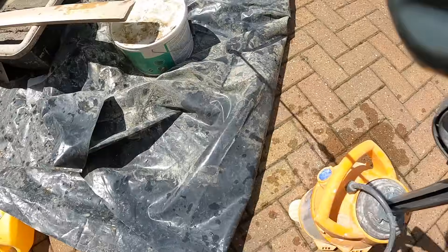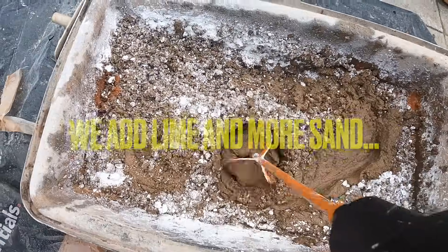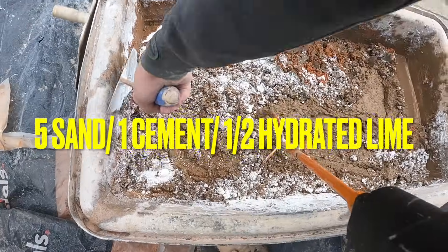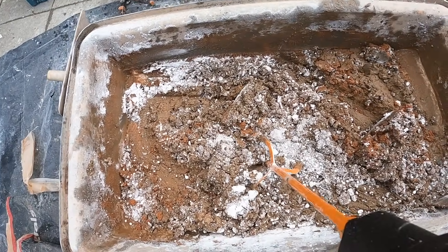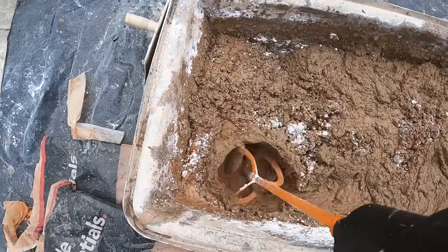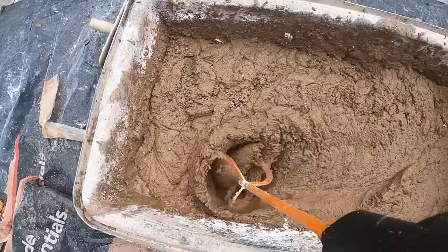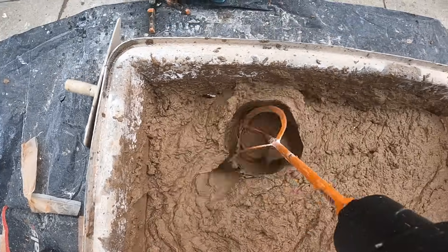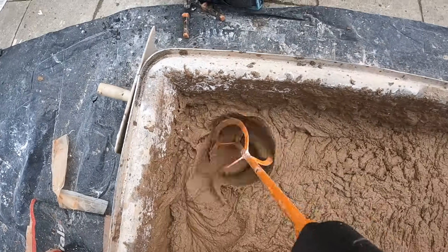The top coat mix is slightly different — we add lime and more sand. The mix always needs to be weaker than the one before it. The new mixture is five parts sand to one part cement, and I'm adding hydrated lime. Lime allows for flexibility in the render — if there's any movement, the top coat can move with the scratch rather than cracking. Not only that, but if there are any cracks, the lime can actually repair itself, filling in and healing any damage. You always want to add lime to your top coat.